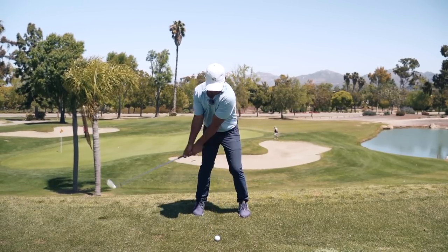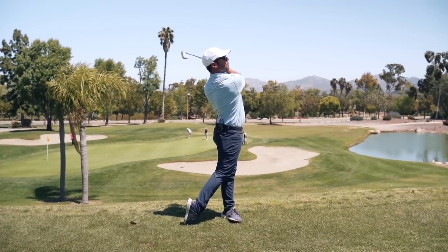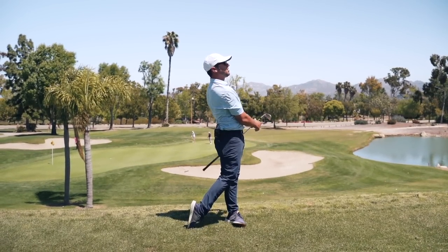And as Pops always said, grab the clubface with your mind. Boom. And there's the compression, and there's the sound we want.